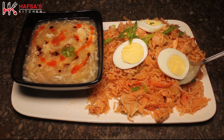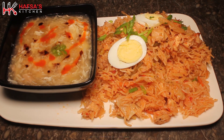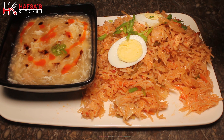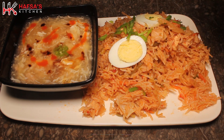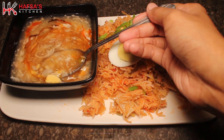Assalamu alaikum, my kitchen army! How are you all? I hope you are well. Today I am going to make a desi style Chinese rice recipe which I will serve with soup. This is a very delicious recipe which is perfect for the rainy season. You will definitely like it.